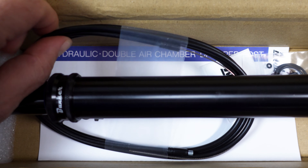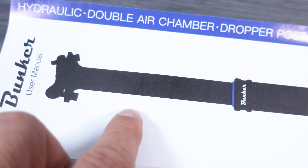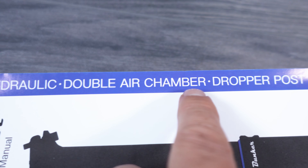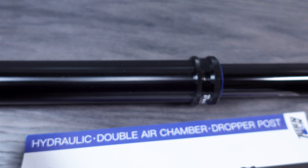Hey everyone, welcome! Now that we know what the new Specialized Epic is going to look like, like the Trek, I'm even happier that I got this one as a race bike for 2023. And as I'm building it, I decided I had to change the dropper.